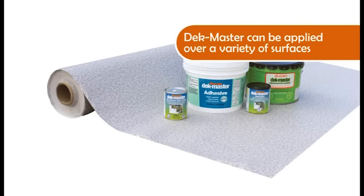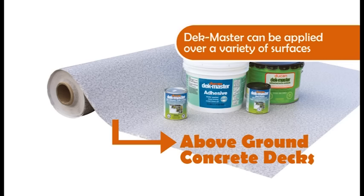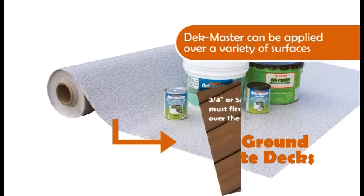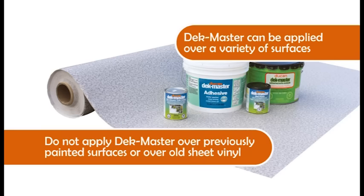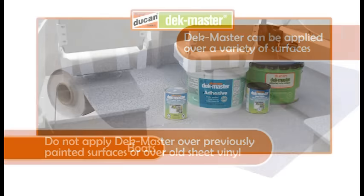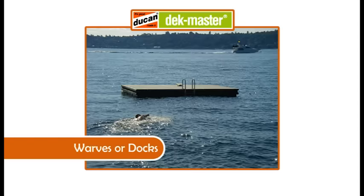The Deckmaster system can be applied over a variety of deck surfaces, including new plywood, fiberglass, hypalon rubber, and above ground concrete decks. Even a slotted lumber deck can be refitted to accommodate the Deckmaster system. We do not recommend laying vinyl over previously painted surfaces or over top of old sheet vinyl. Deckmaster may also be used for boats, boathouses, wharves, or docks.